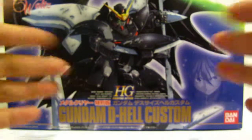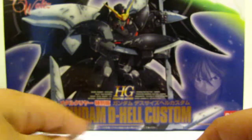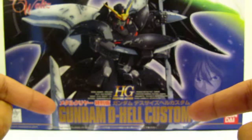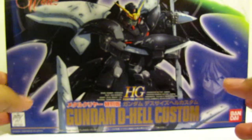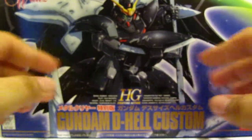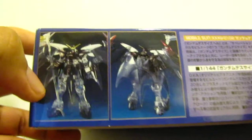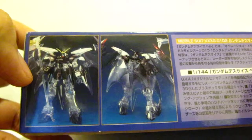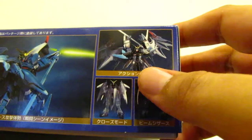You can see right here the front of the box. The difference between the regular box and the special one is that the words are in a dark gold coloring, and they also made the shading on the front a little bit lighter. You can also tell from the side panel showing the kit itself — it's clear and metallic.